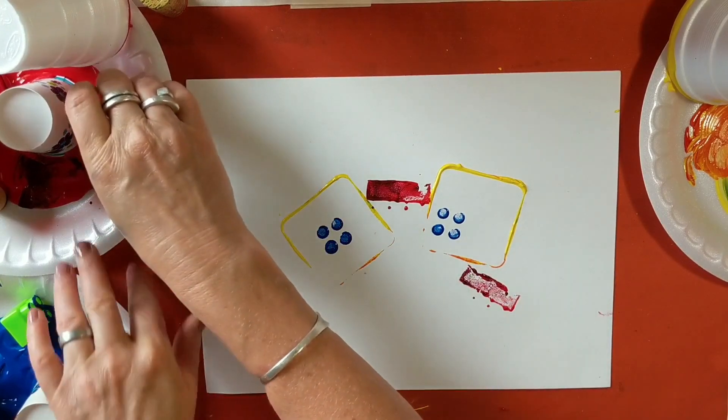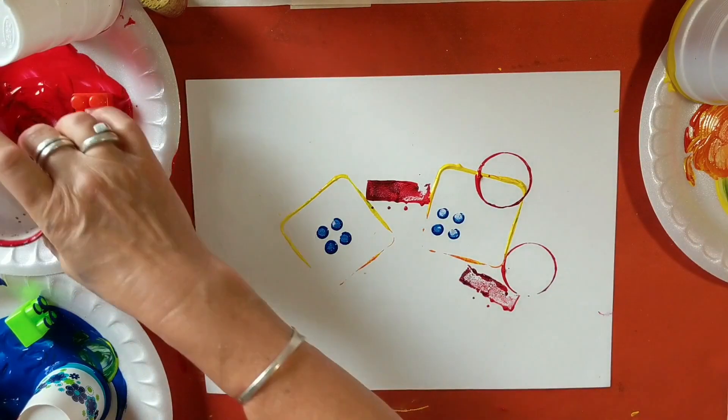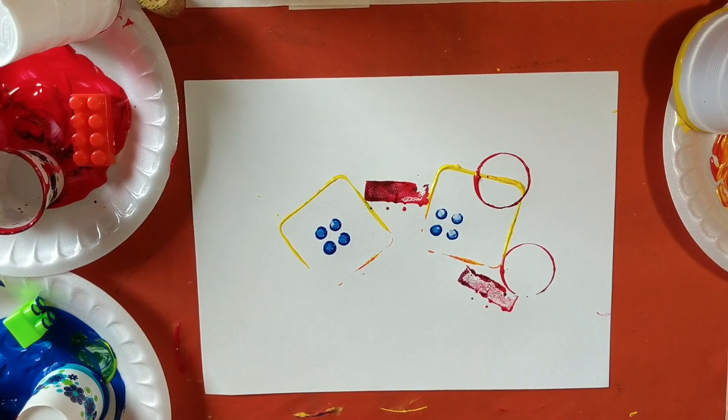You can turn your cups the other way around to get different prints with them. Play around and see what sort of marks you can make. Thank you for joining in today — enjoy your print making, and we hope to see you next time. Thank you.